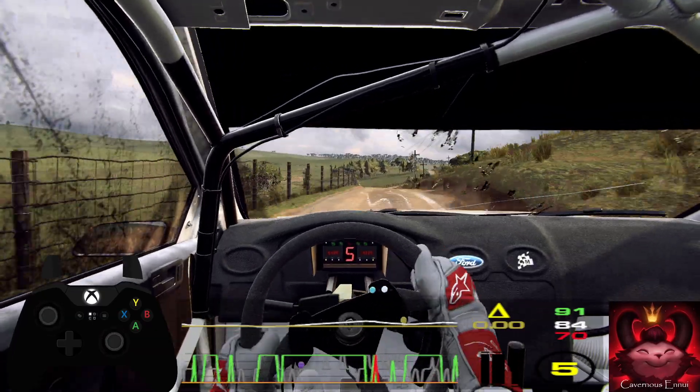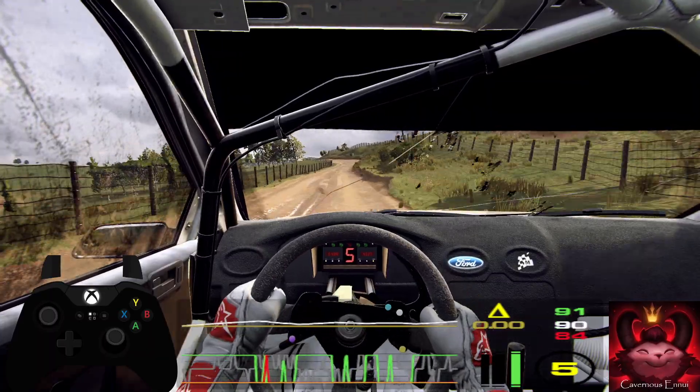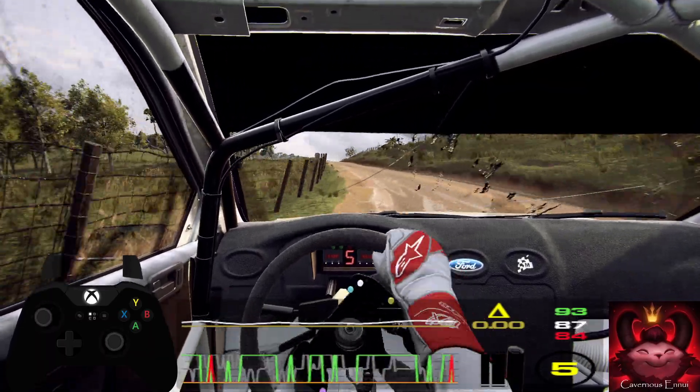Fifteen. Six left, opens of a crest. Into five right of a jump, to crest. And six left.